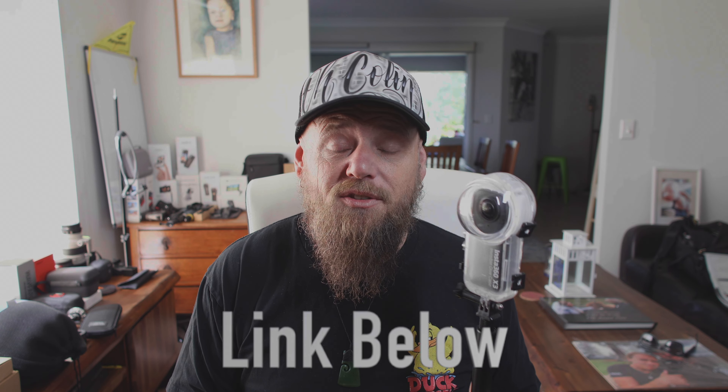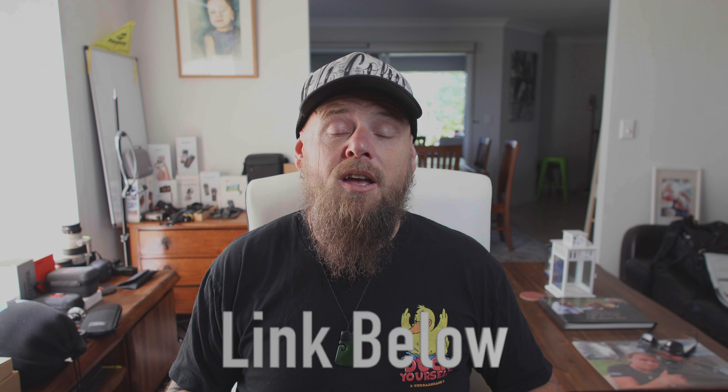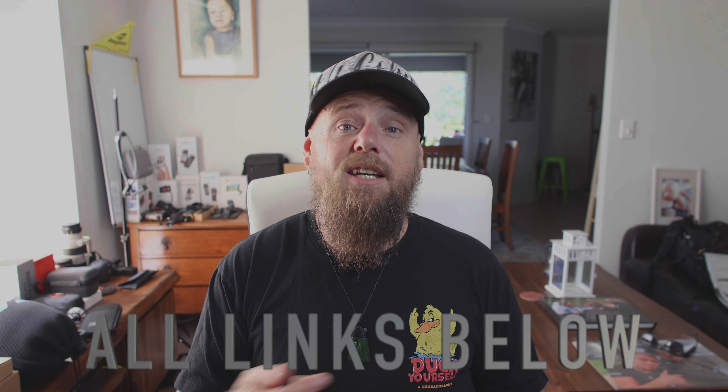If you want to pick up an Insta360 X3 or the dive case, I will have links below. They are affiliate links — I do get a kickback from it, but it helps support this channel. Don't forget to like and subscribe, it means the world to me. Hit that notification bell so you don't miss out on any upcoming videos, because I have some great ones coming up.